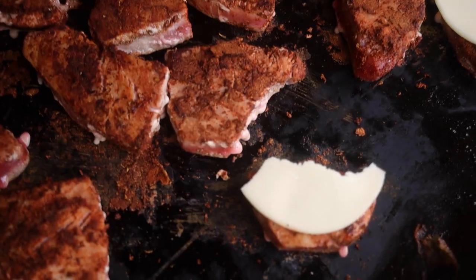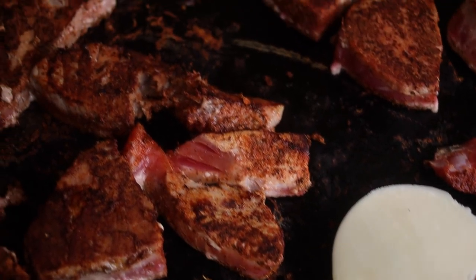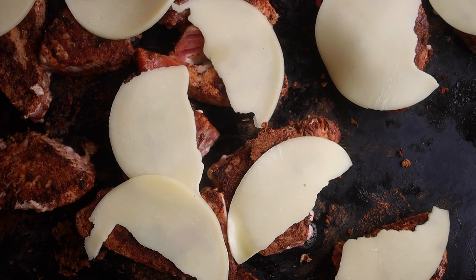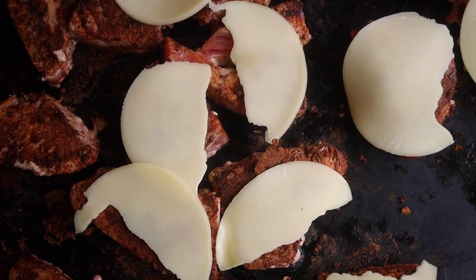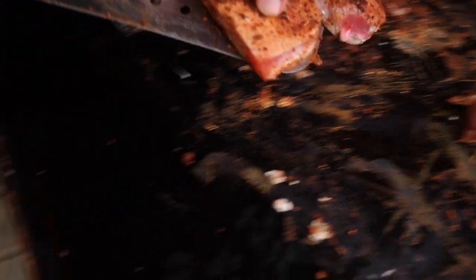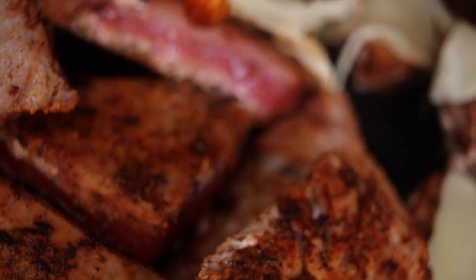These are going to be tuna bites. The goal is always to never overcook them. I'm gonna pull all this tuna for the burritos — I want it about medium-rare to rare. We'll let the provolone melt on top. Don't overcook the tuna; you ruin everything, you ruin the whole dish.